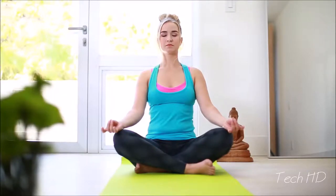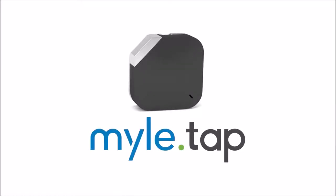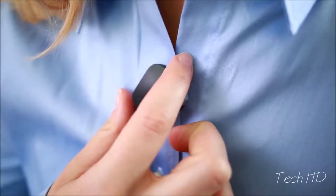TAP is the solution we've been waiting for. It's the world's first wearable thought catcher. It helps you turn your ideas into actions. It's a stylish, touch-activated wearable that instantly captures your spoken words, analyzes them, and then sends them to the applications you use to manage your life. You wear it everywhere, even when you don't have your phone. It takes your idea and starts your work for you, wherever your ideas come.